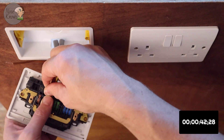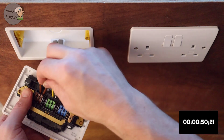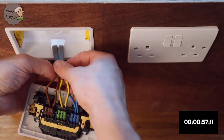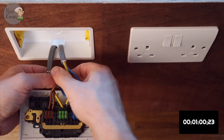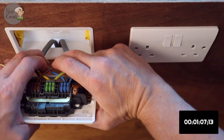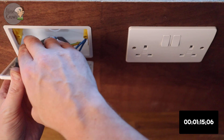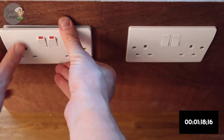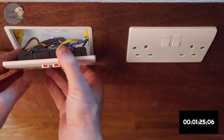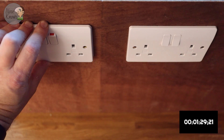Last, get the live wires in — tug test. Live, live — both in. Neutral, neutral — all good. Now just dress the cables as you normally would. Push it back into the 35mm dry-lining back box, making sure nothing is being caught, and then get the faceplate screws in.